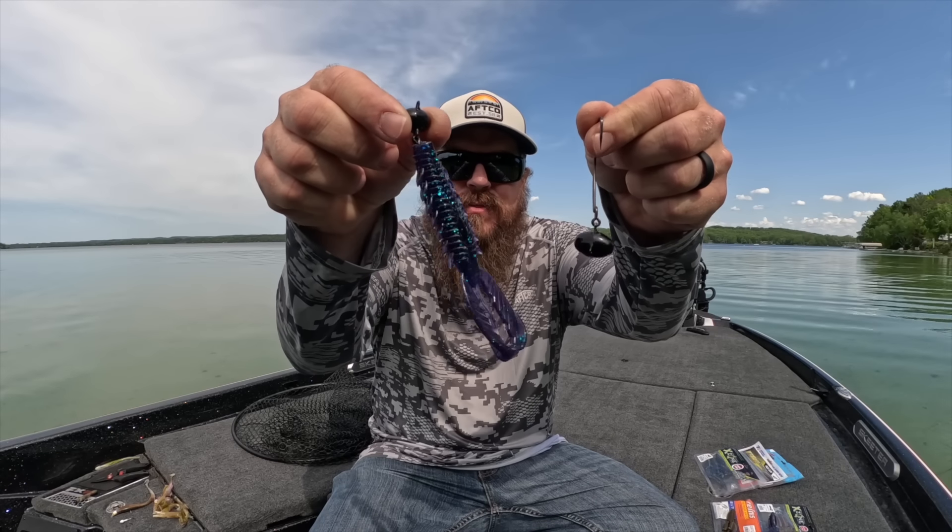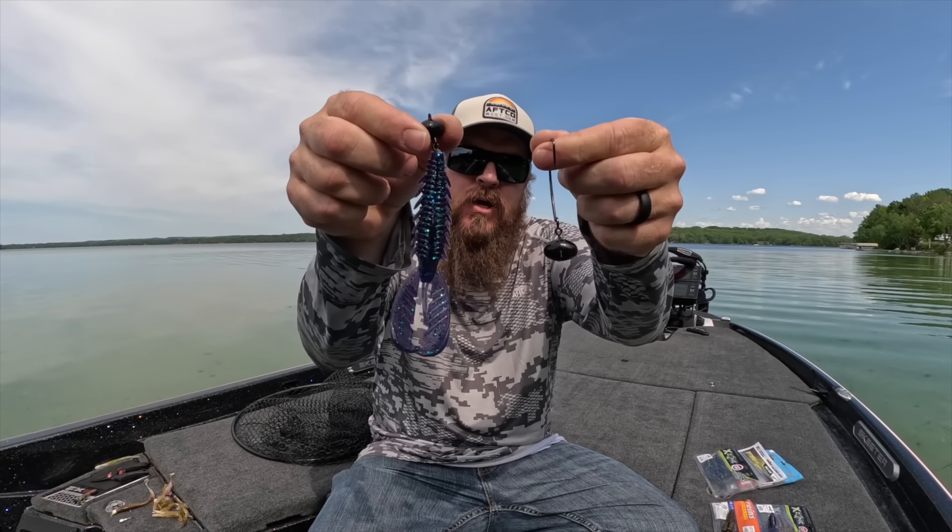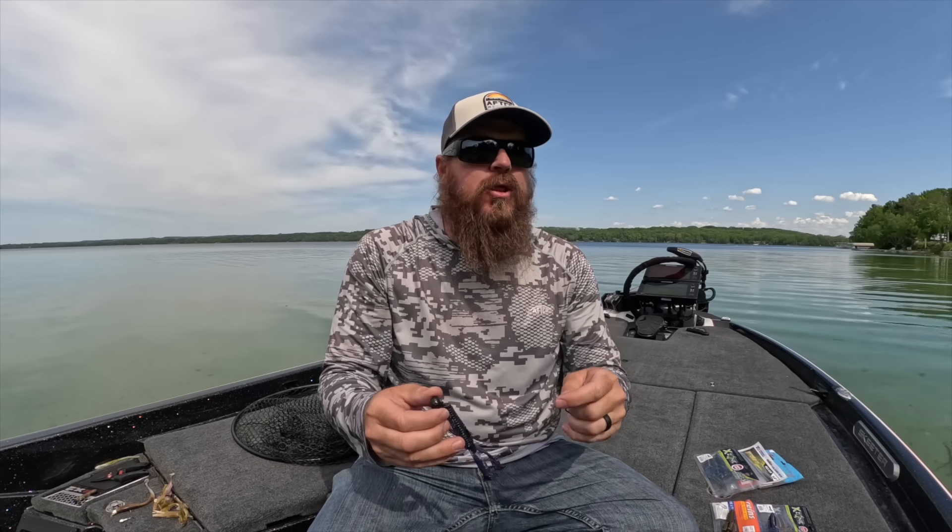Hey guys, Matt Allen here. Welcome back to Tactical Bassin. Today we're talking about the swinging jig head, the wobble head, the biffle head, whatever you want to call it.